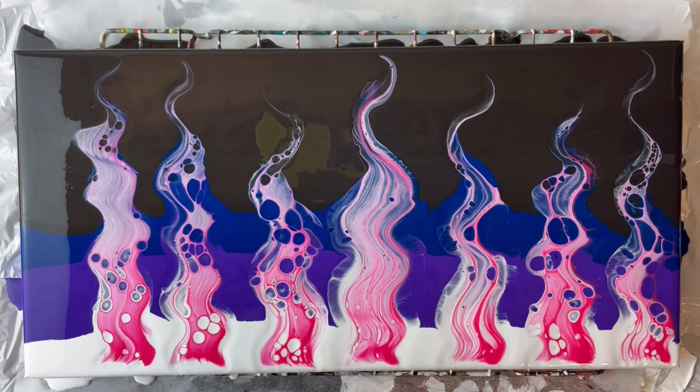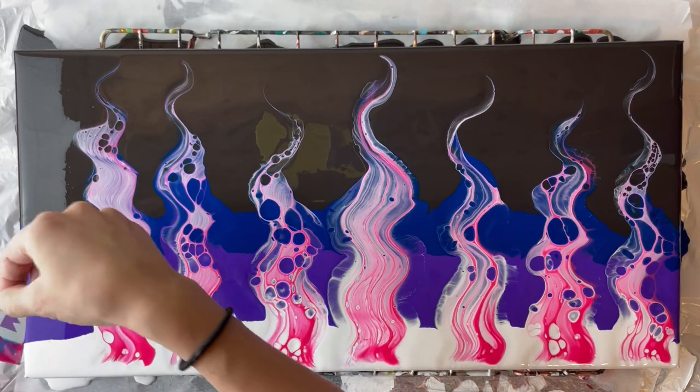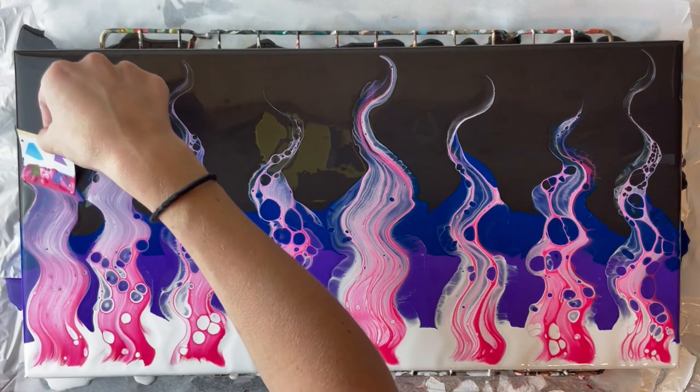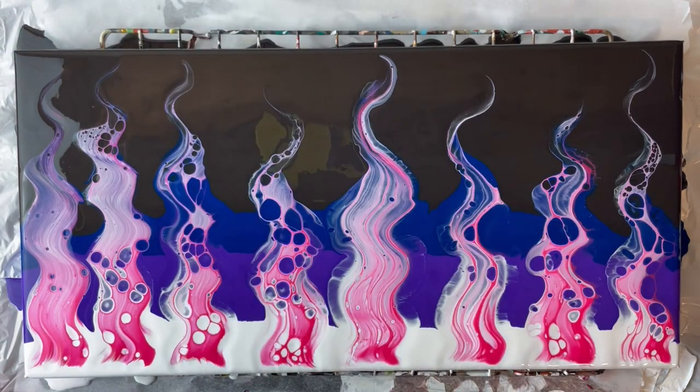I think an issue I'm having is that this pink is a little bit old — I mixed it probably over a month ago, so that's another reason I'm having some issues. It's not fresh. Okay, let's try going back over this one.